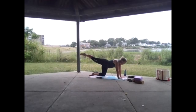Bring the left leg over to the left, flex the toes, and we lift and lower for ten: ten, nine, eight, seven, six, five, four, three, two, one — bring the left leg back out behind.